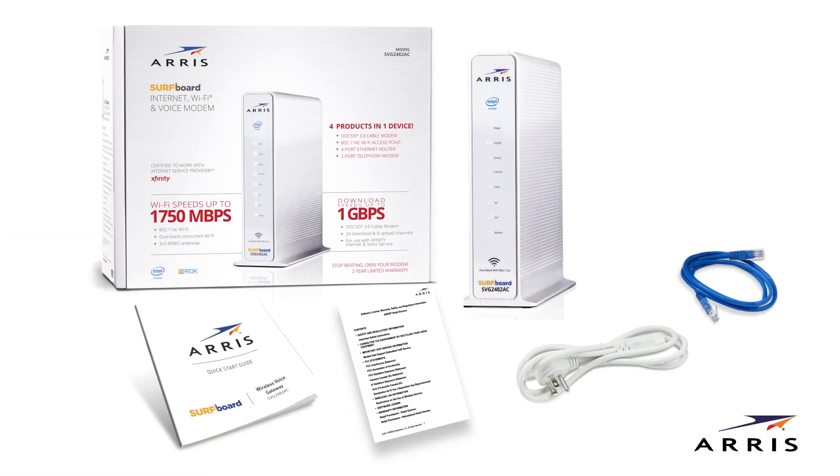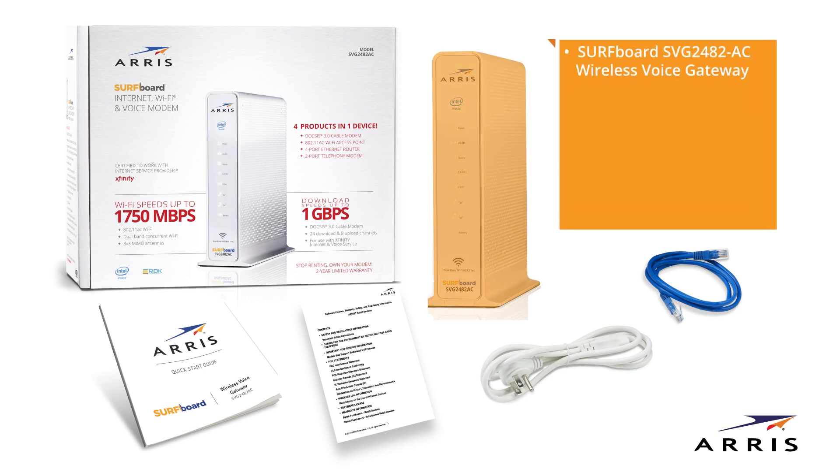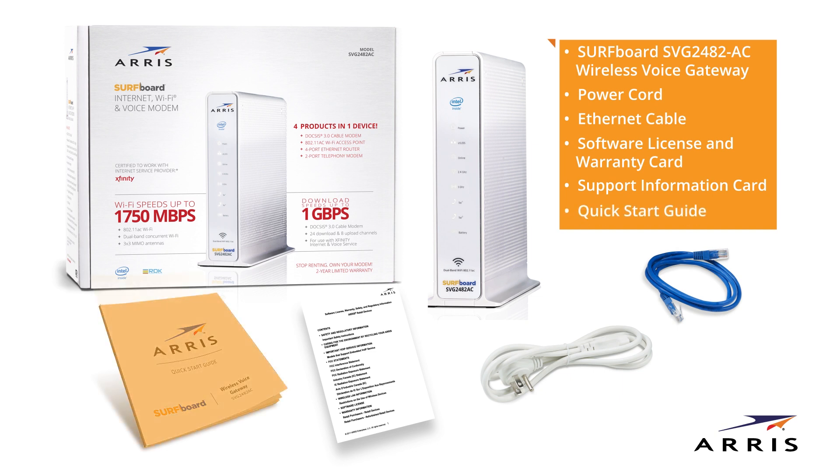First, let's open the box. Your box should contain the following: the Surfboard SVG2482AC wireless voice gateway, a power cord, an Ethernet cable, a software license and warranty card, a support information card, and a quick start guide.